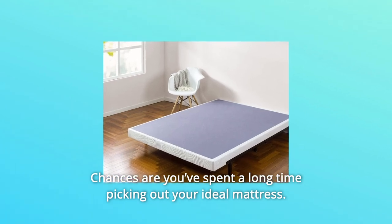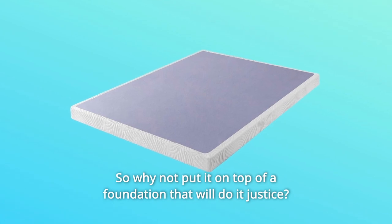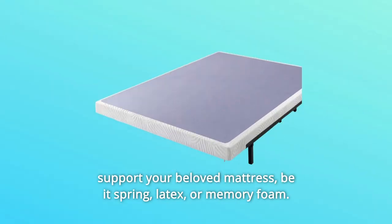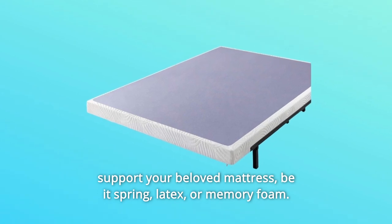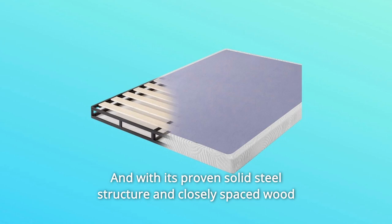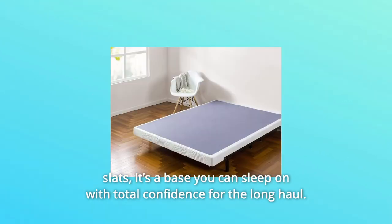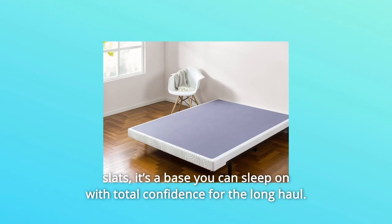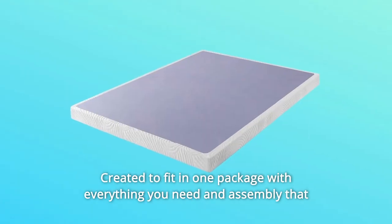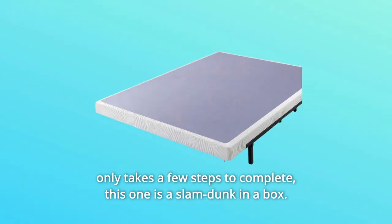Chances are you've spent a long time picking out your ideal mattress. So why not put it on top of a foundation that will do it justice? The metal box spring with wood slats is designed to steadily support your beloved mattress, be it spring, latex, or memory foam. And with its proven solid steel structure and closely spaced wood slats, it's a base you can sleep on with total confidence for the long haul. Created to fit in one package with everything you need, assembly only takes a few steps to complete — this one is a slam dunk in a box.